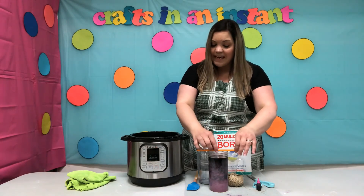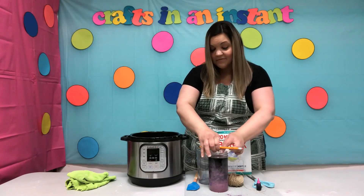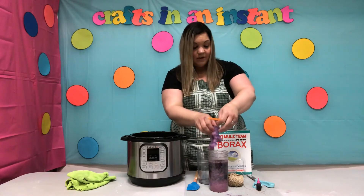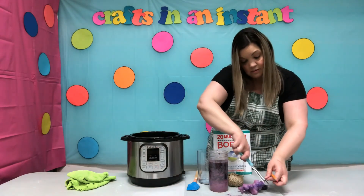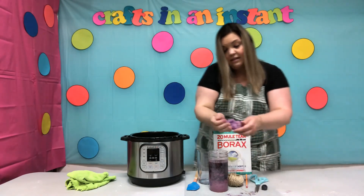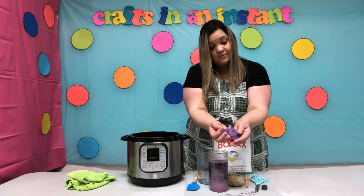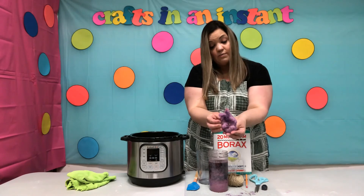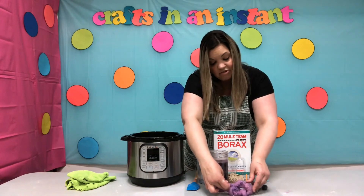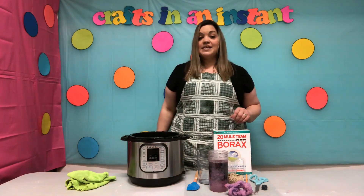Your geode has been sitting for 24 hours — let's take it out of the jar and cut the string. Let's see what it looks like! Put it on the drying mat. Just cut your string, and there we have it — your very own geode! See all those crystals that formed around those pipe cleaners? Let it dry for another 24 hours. Thank you for joining us today and we'll see you next time on Crafts in an Instant!